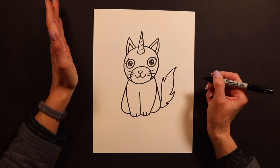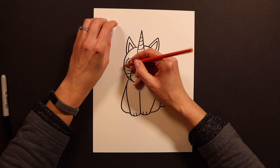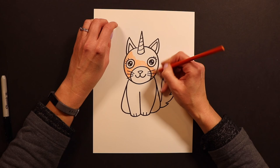You guys can also color or paint the background any way that you want. This would be a really fun painting because caticorns are a magical animal — it might be really fun to do a rainbow in the background or something fun like that. Usually when I'm drawing cats I make them orange, as those are my favorite kinds of cats. I love orange tabby cats, but again paint this any way that you want.